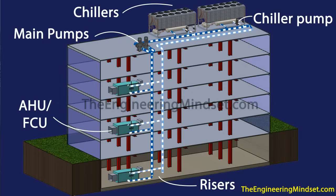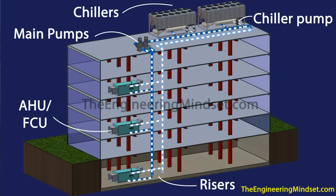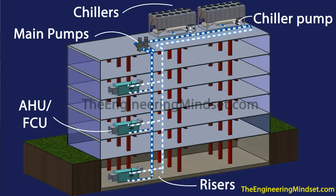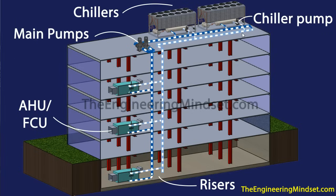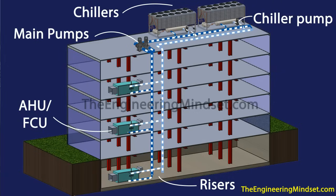So let's jump in. We've got a simplified 3D schematic of a typical air-cooled chiller system. You can see we've got two air-cooled chillers up on the roof and they've both got small chiller pumps — circulation pumps. They'll pull return water in and push that through the evaporator and then push that cooler water back out into these headers.